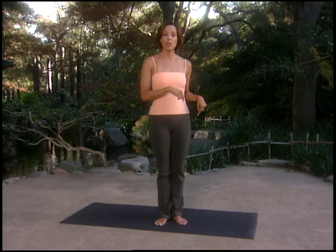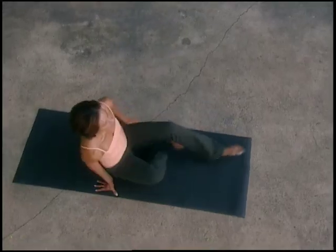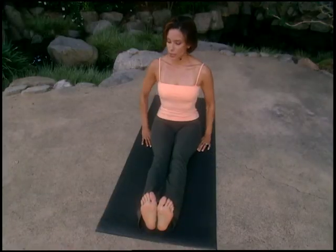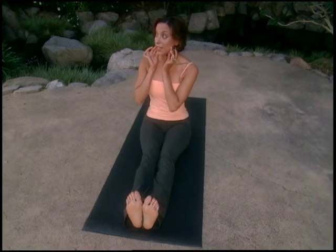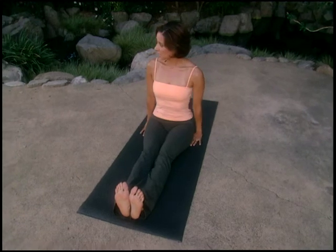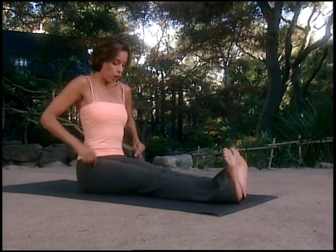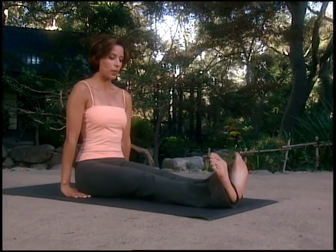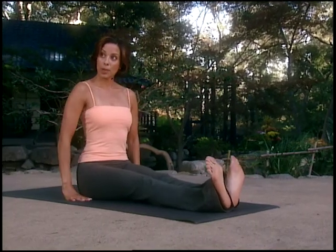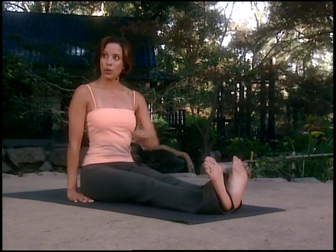Let's try Pilates stance down on the mat. Sit down and extend your legs out in front of you. Sit very tall as though someone were lifting you up to the sky. Flex your toes back very strong, then from the top of your thigh rotate until your feet are in Pilates stance. You should feel the connection of heel to seat, really perched up on your bottom.